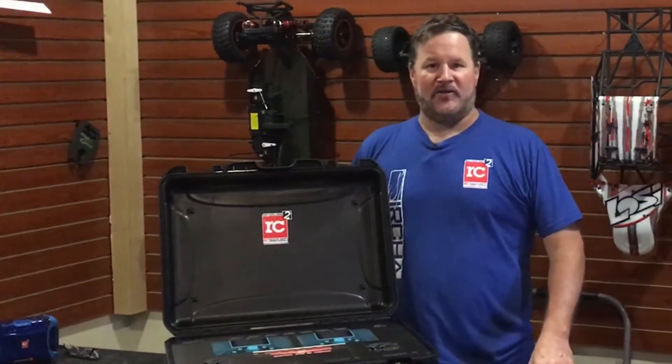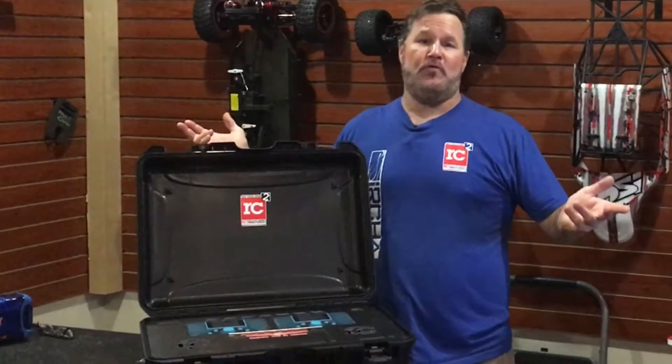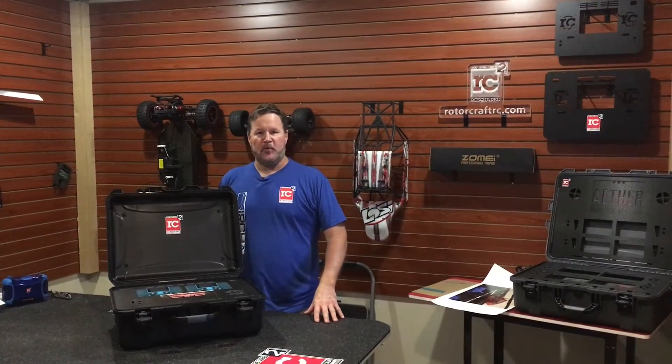Good afternoon, my name is Joe Cashwell with Rotocraft RC. Welcome to our new pro room. This room is where we're going to be doing the pro cases for the film industry.